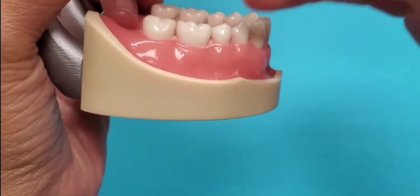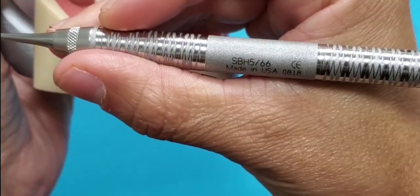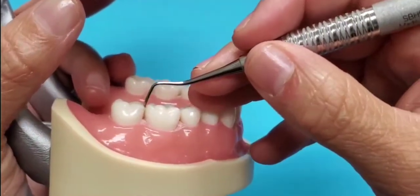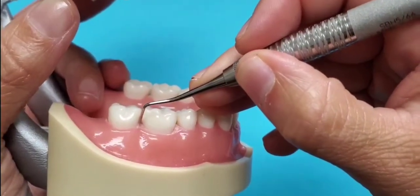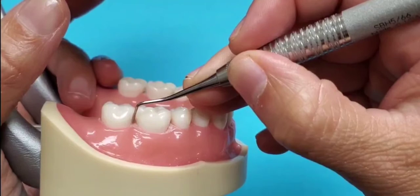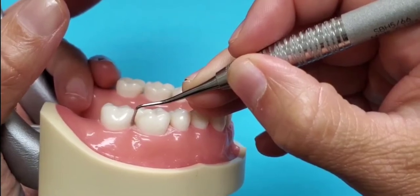Looking at how to find the correct working end for the Barnhart 5-6 instrument in the posterior regions. The best way to do this is to fulcrum on a premolar, place the instrument interproximal in the molar area, and pay attention to the lower shank. The lower shank should be parallel to the long axis of the tooth. You can also say that the functional shank should go up and over the tooth.